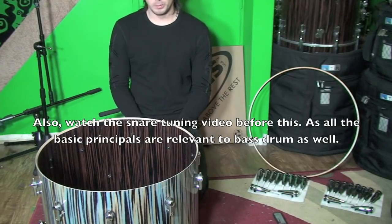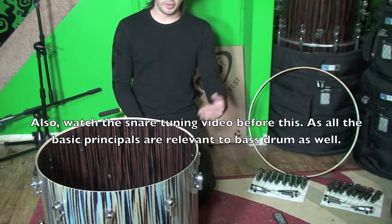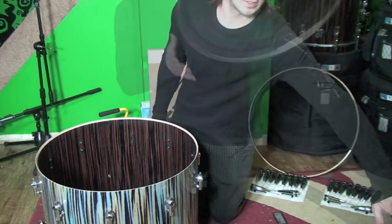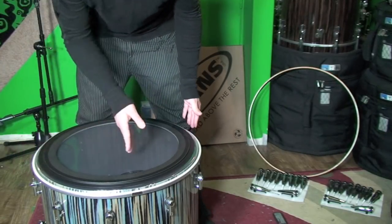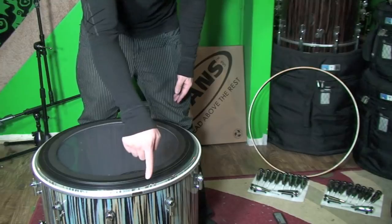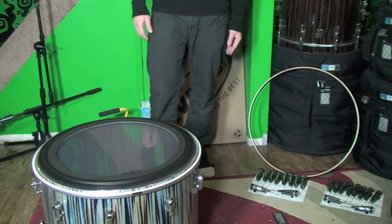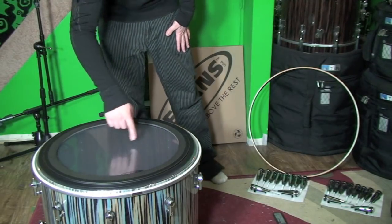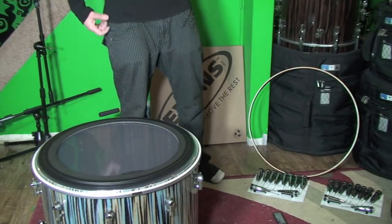First thing we have to do is put a head on it. I've chosen an Evans E-Mad Clear with the thicker dampening ring because it's a big bass drum — I'm going for a punchy kind of rock sound. I personally always line up my logo with the badge so that if I'm ever taking the head off and putting it back on again, I can seat it exactly the way it was to the bearing edge. With bass drums on the batter, you're generally going to have your beater patches and this will ensure that they sit in the right place for your pedal.